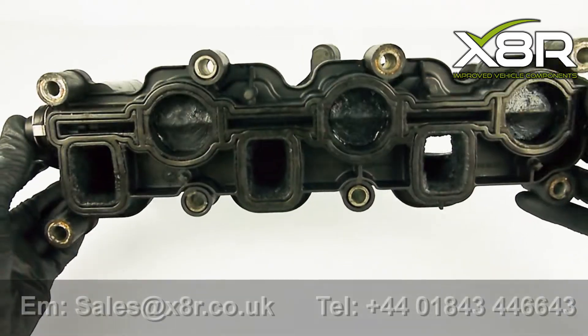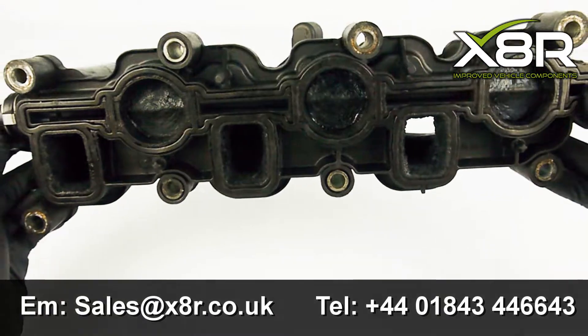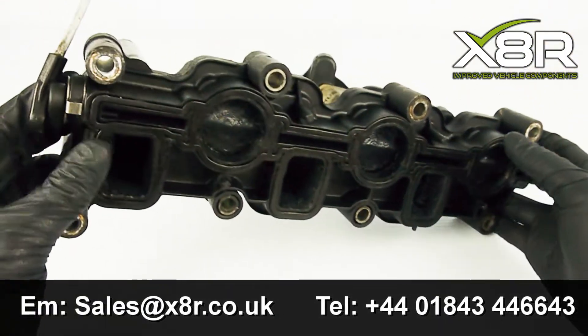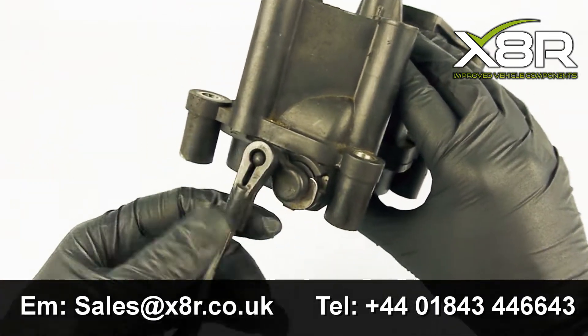Hi there and welcome to this X8R video demonstrating the install of our 2.7 and 3 litre intake manifold swirl flap blanking kit, suitable for a range of Volkswagen, Audi and Porsche.